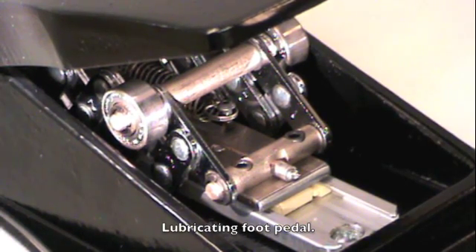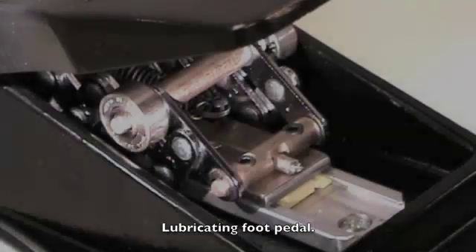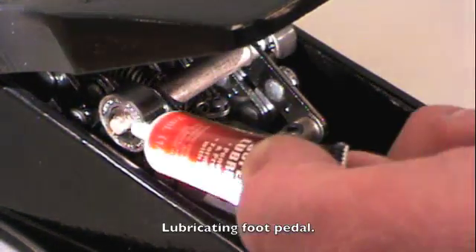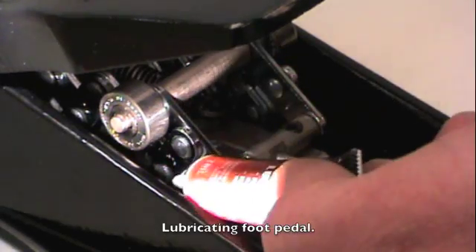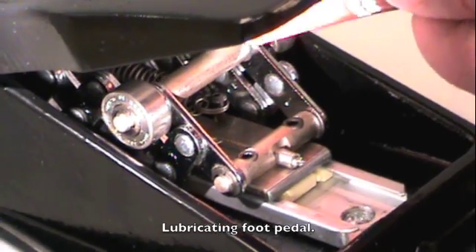Only lubricate the foot pedal's mechanical moving parts as needed, using tri-flow lubricant. Use of other lubricants may damage the internal parts and void the warranty. Additionally, only use the tri-flow in a tube. Using your tri-flow, you want to hit all the pivot points and the bearings on both sides of the foot pedal, applying a slight little dab of oil on all the pivot points, going all the way back into the foot pedal.